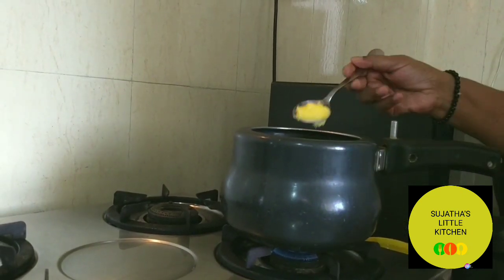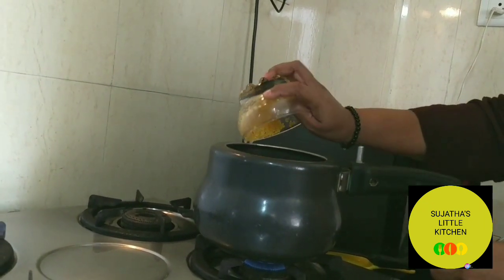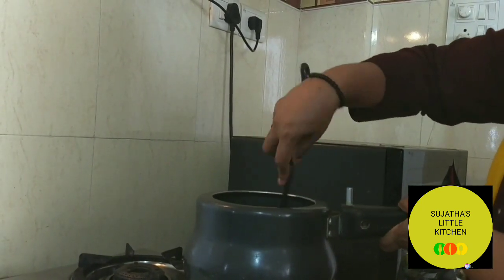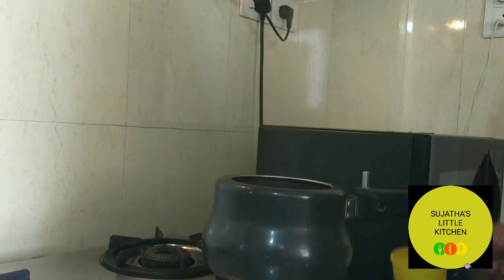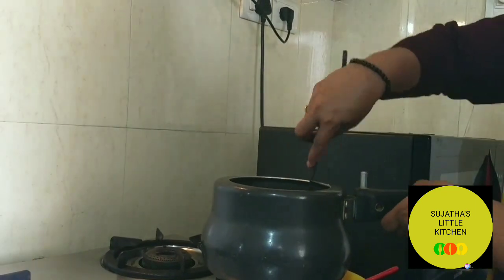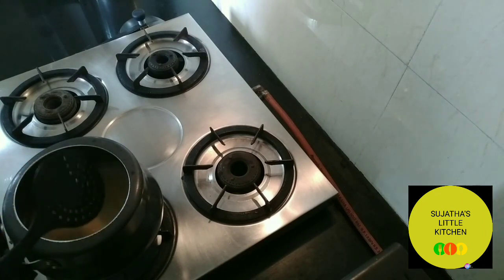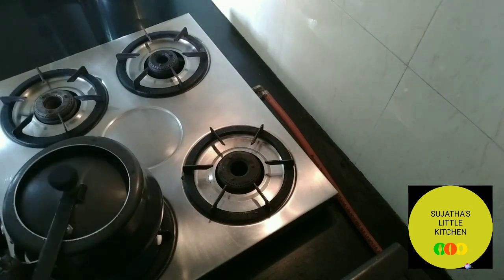Heat a pressure cooker. Add three-fourth tablespoon of ghee. Add the dal which has been washed. Roast on a medium flame till a nice aroma comes. Pour one and a quarter cup of water and stir it. I am not following the traditional method of cooking — to save time, I am using the pressure cooker. Cook the dal for three whistles on a medium flame.